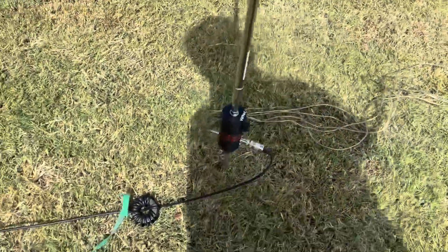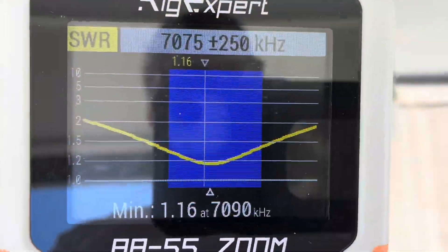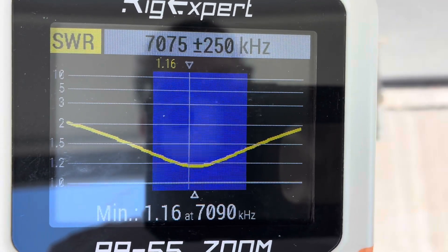I was able to get the best SWR measured by having my radial wires very close together, just draped out along the grass. So you can see that's for 40 metres — and the result there by having those radials grouped together is 1.16 at 7.09.